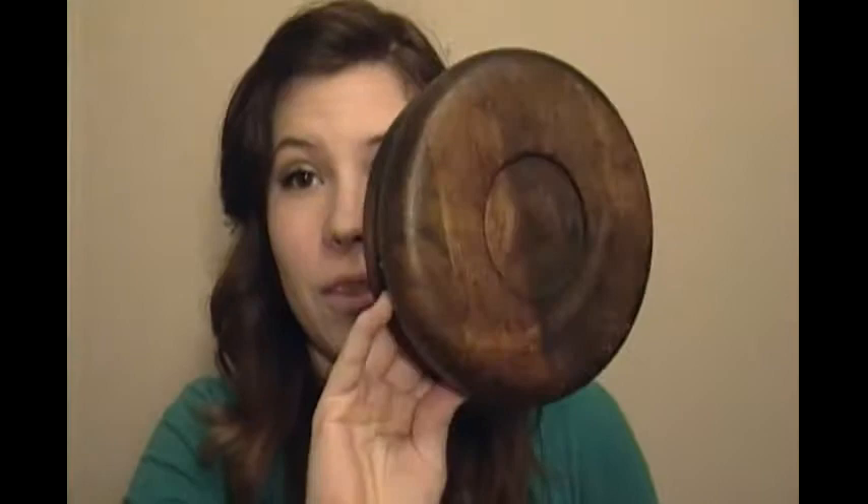Wooden bowls of all different sizes and wooden plates is definitely something you want to invest in. They're great, and they help you for cooking, and you can eat out of them, and you can keep things in them. You see more wooden plates and bowls than clay or metal ones, so something like this is something you should definitely look out for at the stores and the flea markets.